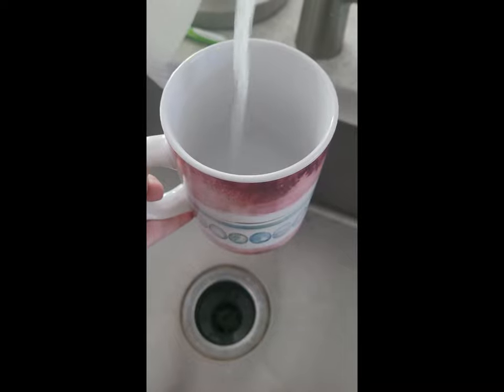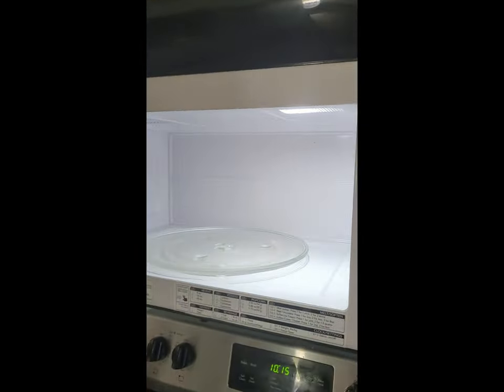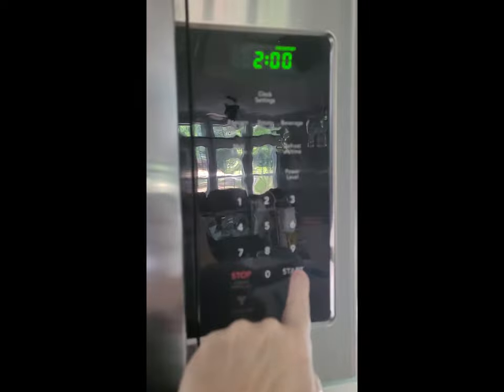Grab your coffee mug and fill it with about two inches of water. Place your coffee mug in the microwave and microwave it for two minutes.